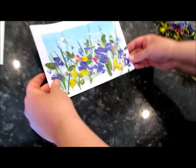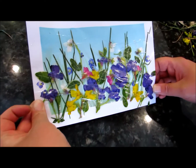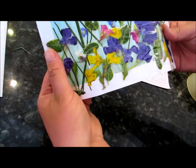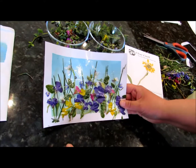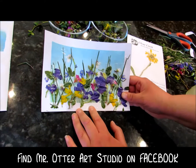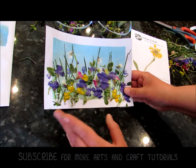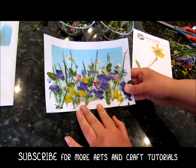Now you've got this beautiful little garden — these colors will last forever and ever. This is a great idea for Mother's Day; you can turn this into a card. Show us what you did — join us on Facebook and post your projects, we'd love to see them. Don't forget to subscribe, and thanks for watching. Happy spring, bye!